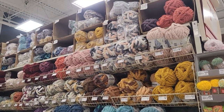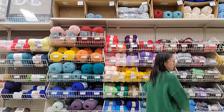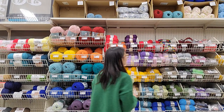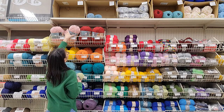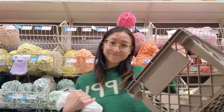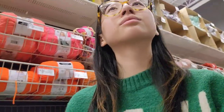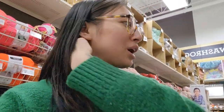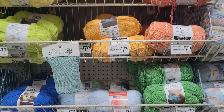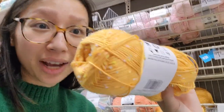Hey everyone! If you haven't guessed yet, I was off to Michaels this morning. As you can see, there are just so many options and I love being able to look at all the different colors and shades offered by all the different brands. I do try to shop local but sometimes you just need those affordable options. There are so many cute colors — I'm absolutely in love, especially these little fleck ones.